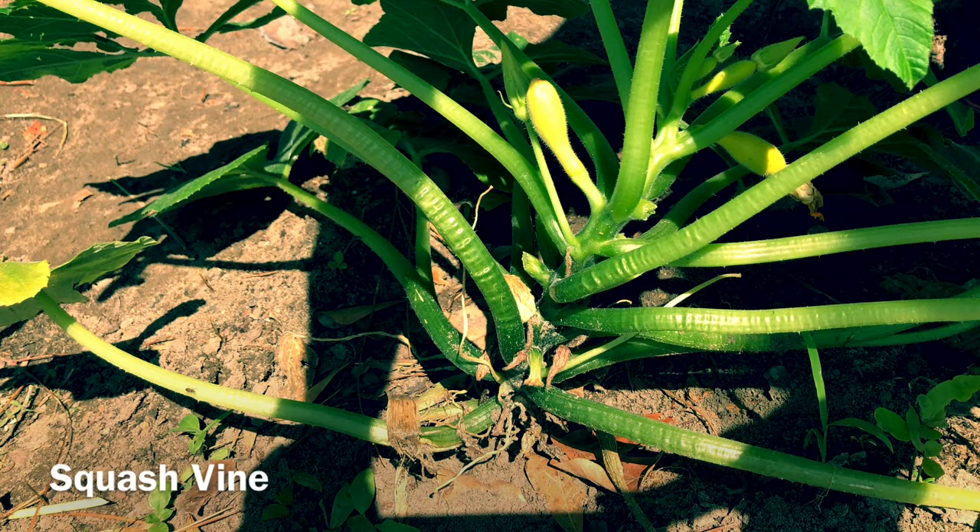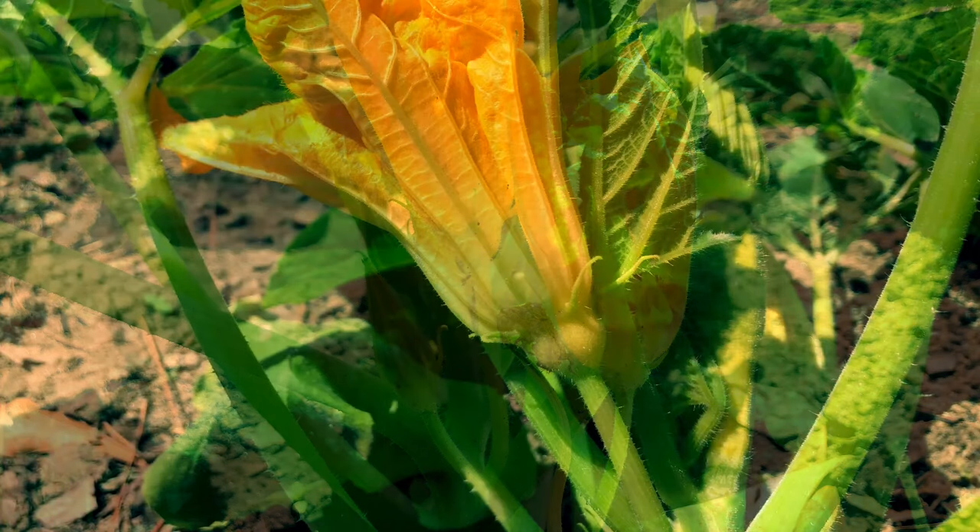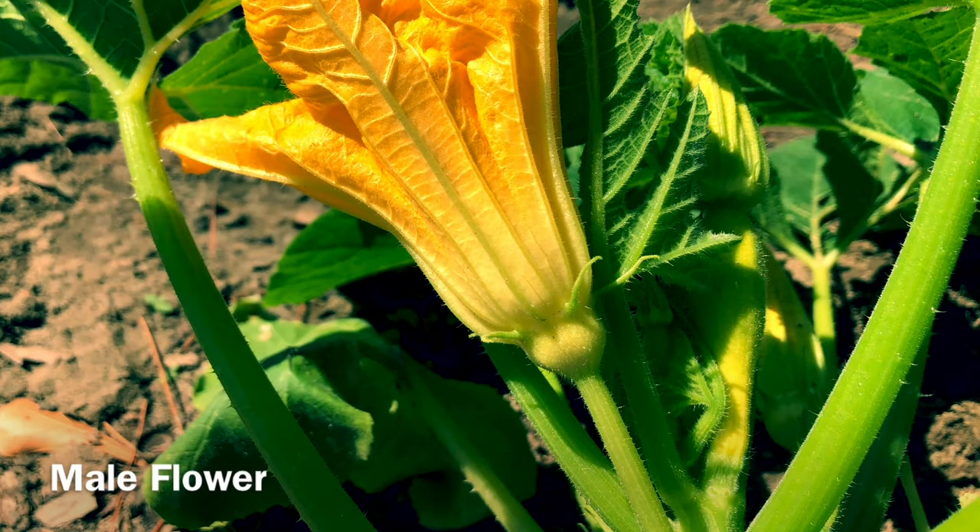First we'll examine our squash vine. Squash are monoecious, producing both male and female flowers. Our male flower will develop first. At the base of the flower petals you will notice that it meets the stem very simply.